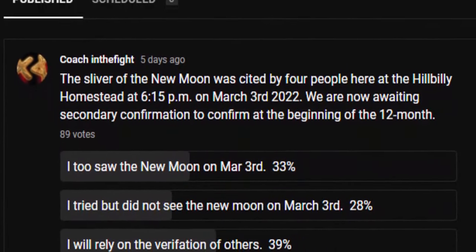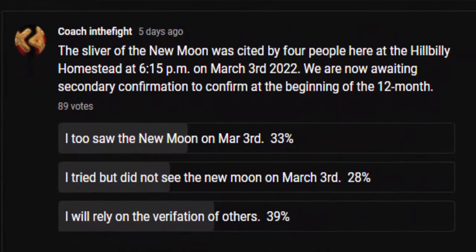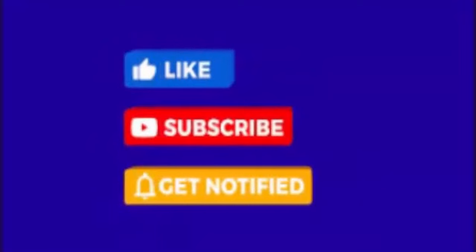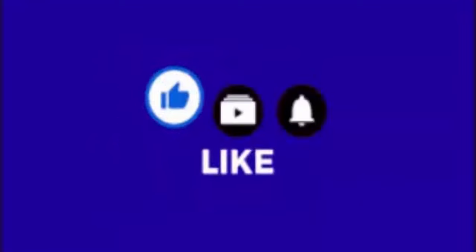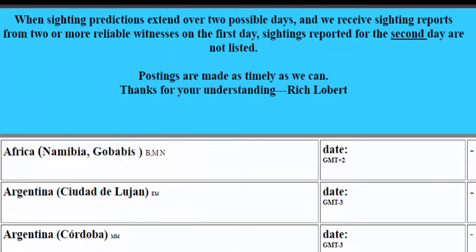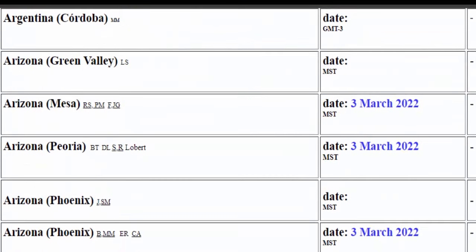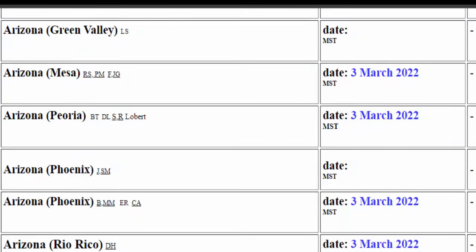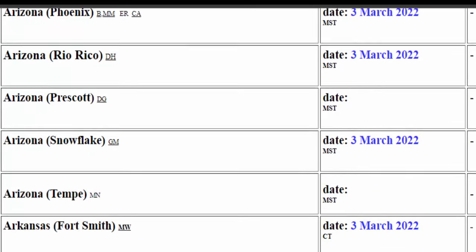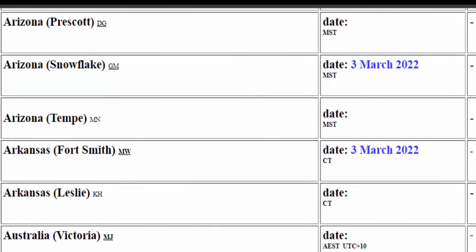Let's find out exactly when it is. I will reference our blowing of the trumpet back on the 3rd of March — that's when we got to see the sliver of the moon appear in the sky there at about 6 p.m. here on the Hillbilly Homestead. We were actually thinking we were not going to see it, but we did. We even got several confirmations from some of our viewers from around the world. When we come over to the website truthofyahweh.org, we can see even their followers reported the new moon on the 3rd of March. So that would have made the 4th of March new moon day, or the first day of the month.